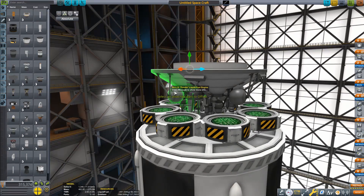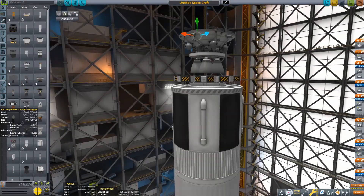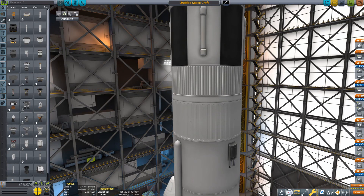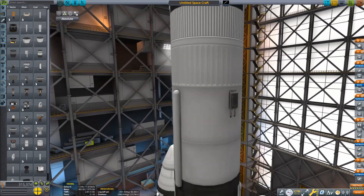The F-1A and the J2S are the better versions of the J2 and the F-1. The F-1 is obviously the big epic engine that was for the Saturn V. The Mastodon is the equivalent in KSP, and the J2 is the Skipper in KSP.